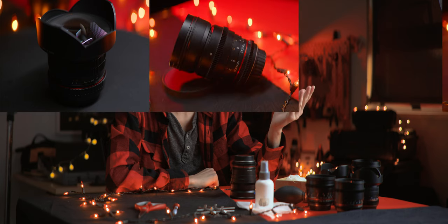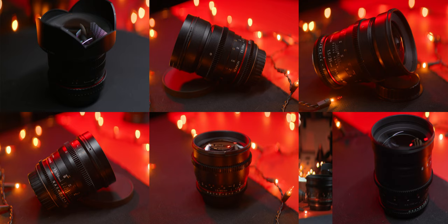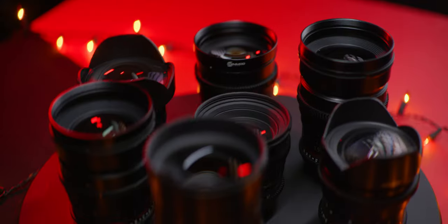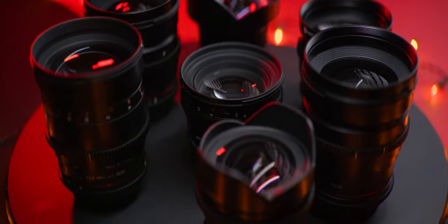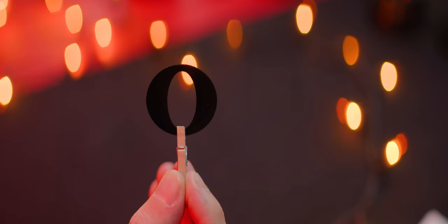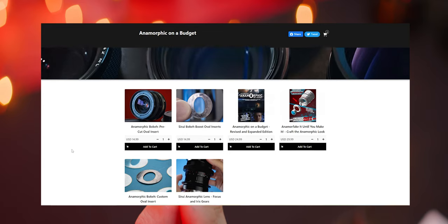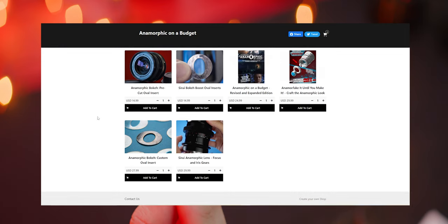We'll modify the 14, 24, 35, 50, 85, and 135mm lenses. I might add others to this lineup, but these are the original set, so make sure you have your oval inserts ready for the lens you're modifying. You can get them at my store if you don't have them yet — the link is in the description.